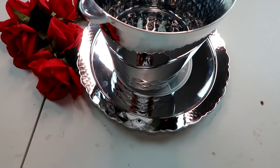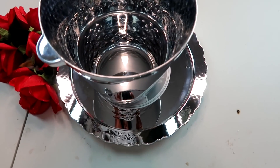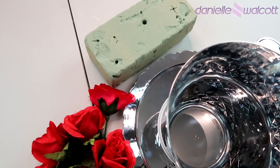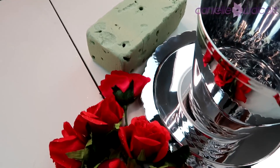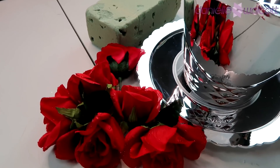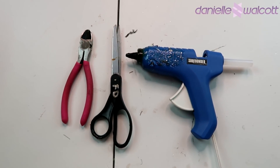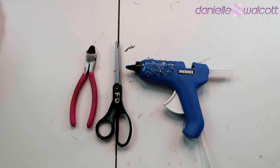Here are all the items that you will need for today's craft. I will leave a list of these items in the description box below with direct links to each item for your shopping convenience. Here are the tools that you will need for today's craft. Now let's get crafting.